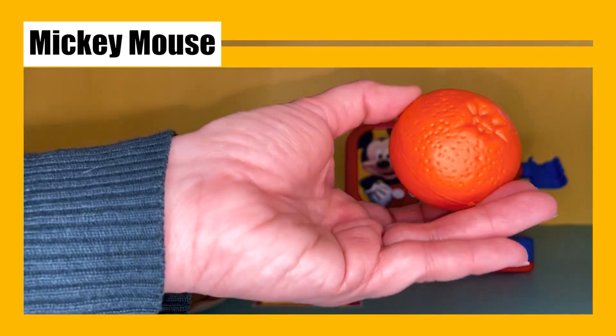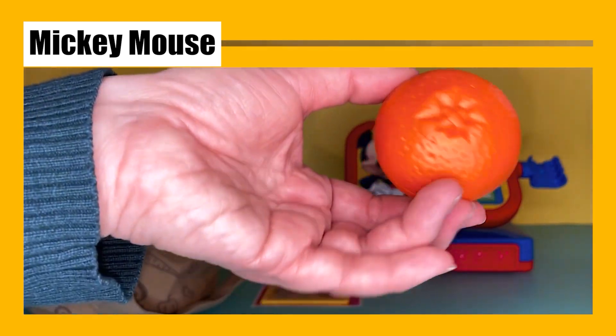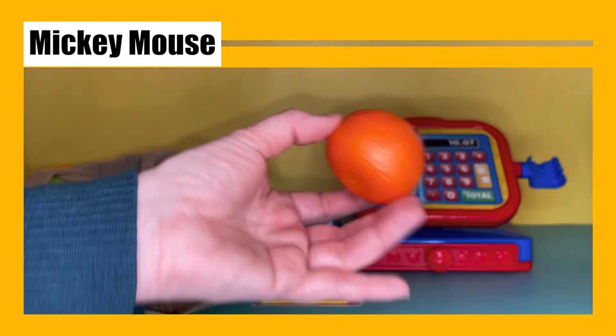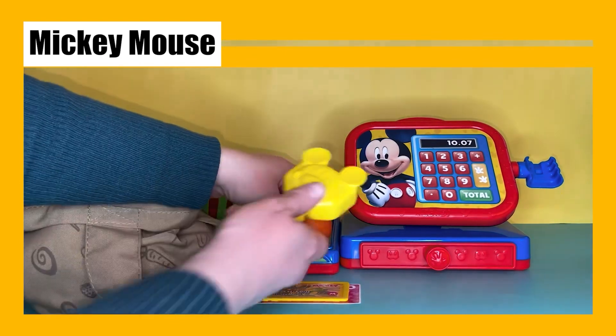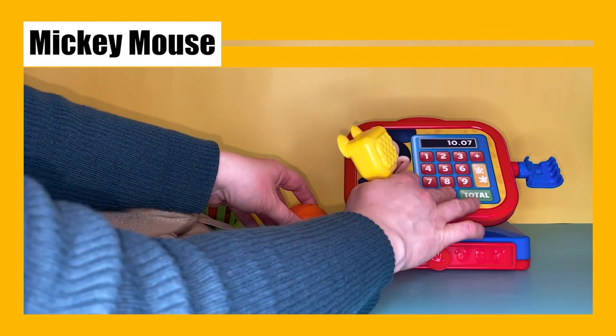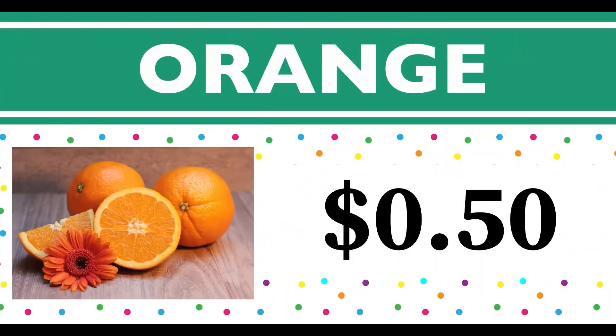Oh, it's an orange — and its color is orange! Let's put it on the scale. This orange costs 50 cents. An orange starts with the letter O.